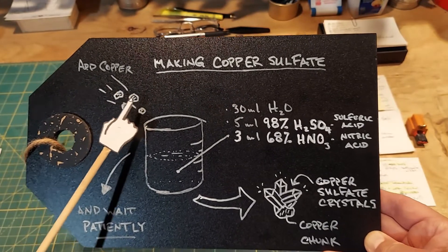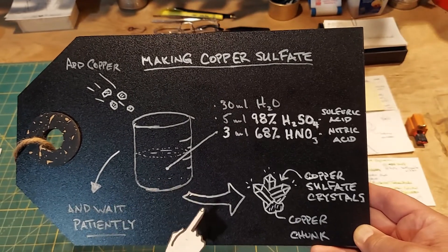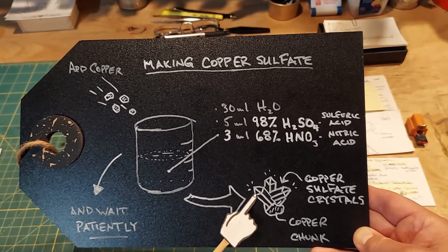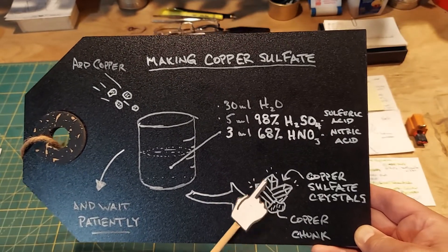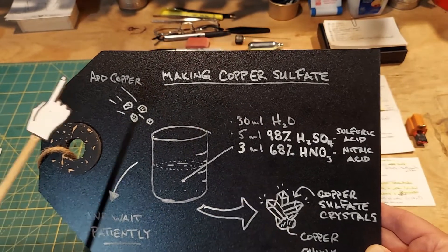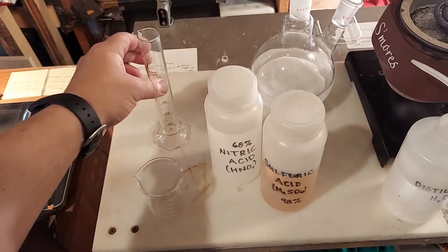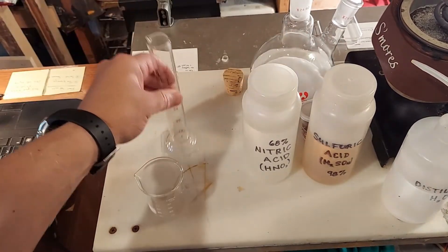We'll add some small chunks of copper — just tiny pieces — then wait patiently because this will take weeks to occur. It'll definitely be on a time-lapse. They tend to look like crystals; they're blue, blue-green — they're beautiful actually. They're usually adhered to the copper, which is where they're getting the copper from to make the crystals. We'll see how this all turns out, and that's that.